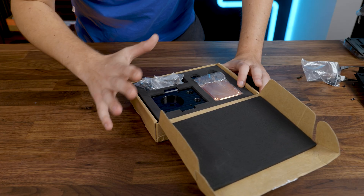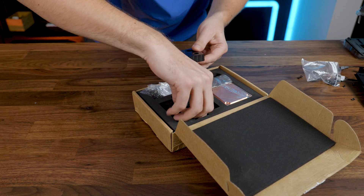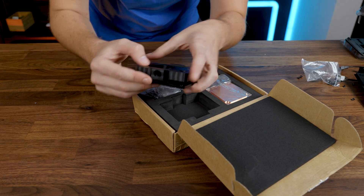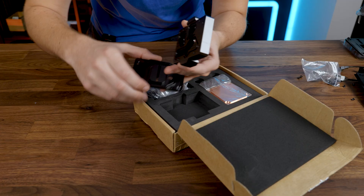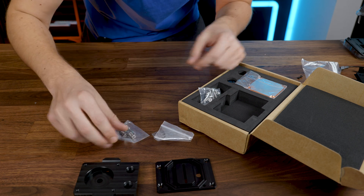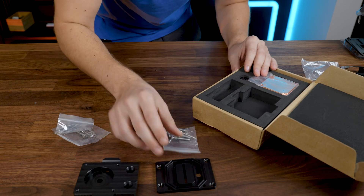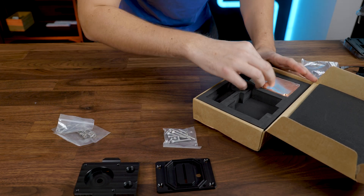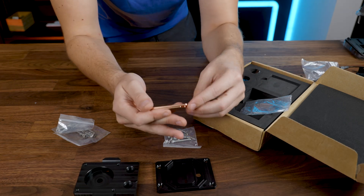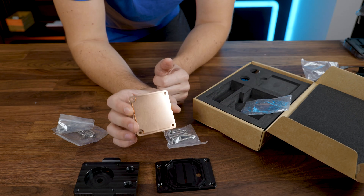So this is basically what we get — this seems to be the top portion, the bottom portion where you can see where the water flows, and you can see there is nothing sealed here, no O-rings. It's basically a do-it-yourself kit. Then we got a bunch of screws, installation material for AMD and Intel. This seems to be what keeps it all together. And here we have the cold plate of the base — oh my god, this is one heavy piece of copper.